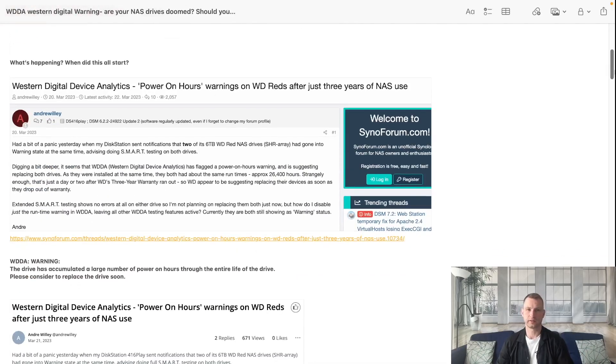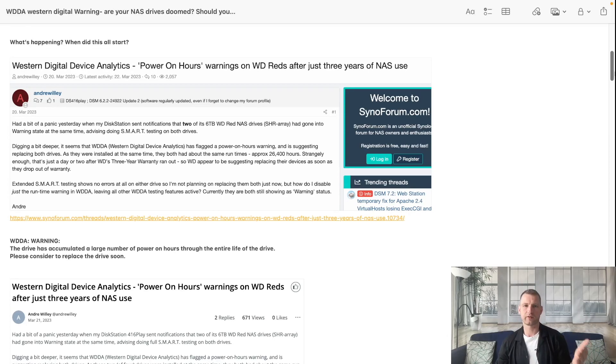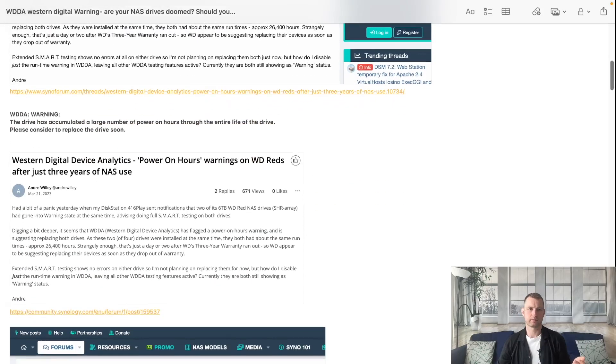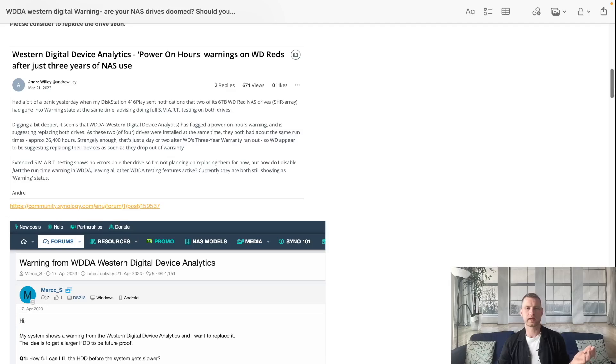So what happened actually - it was a few months ago when someone made the first post about power-on hours, where the warning system said that you need to replace the drive. He ran smart tests and everything came back fine, but the warning wouldn't go away, and then a short while later there was another post coming through again, similar, from Andrew.